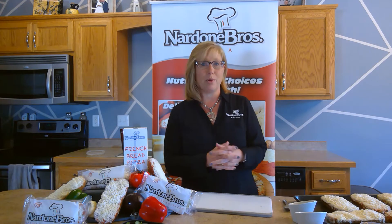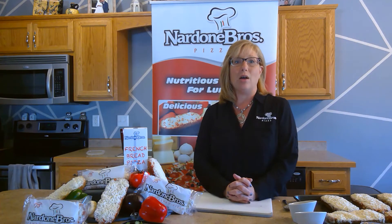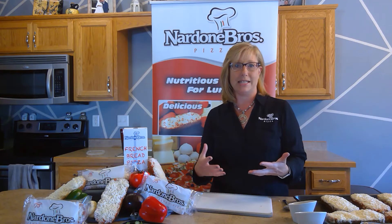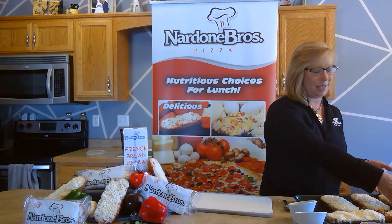So the first recipe I'm going to do today is called a Moleta. Now our version won't be the original, because in the original you have garlic sauce and cheese on top. We're going to use our garlic cheese bread, so our garlic sauce and cheese will be on the bottom.